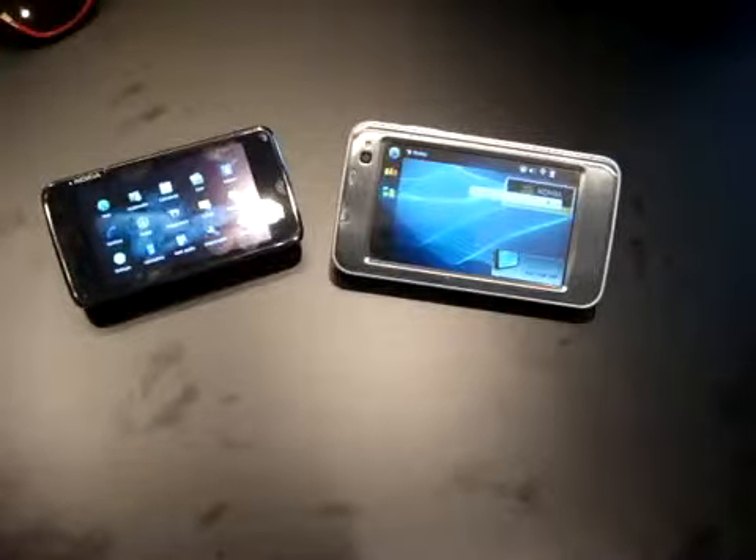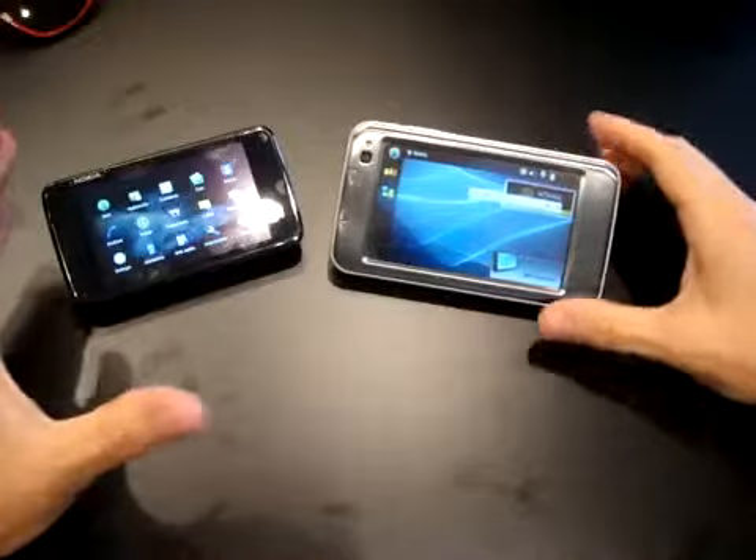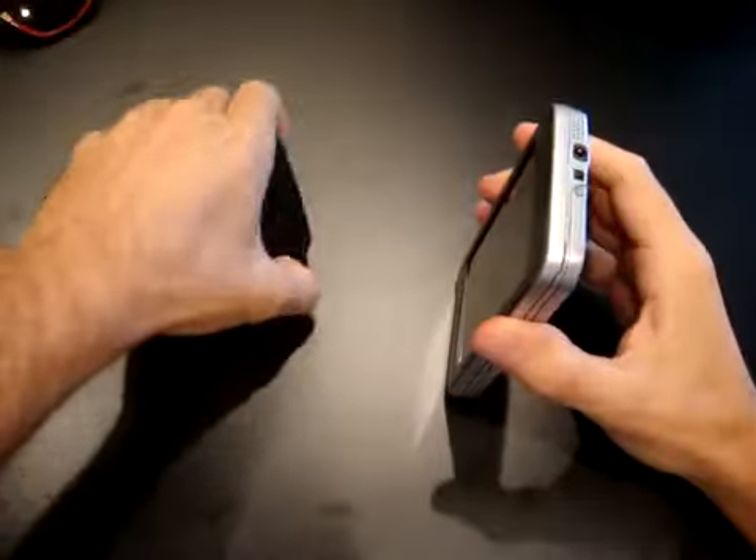Thanks to Nokia we had the possibility for a pre-test of the most awaited Nokia N900. You are with Emilio Vignapiano in the lab of CellulareMagazine.it. First of all, let's see the main difference between the father, the N810.